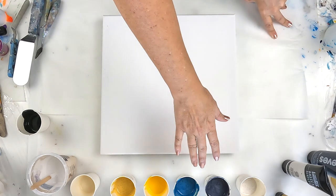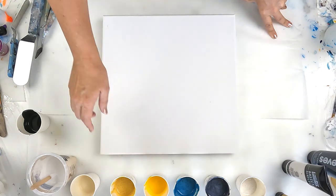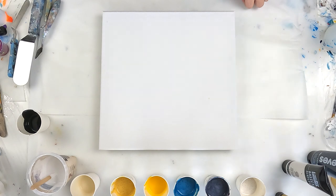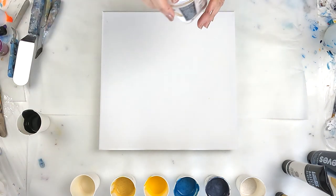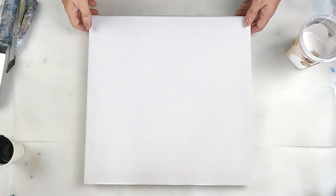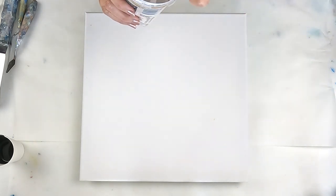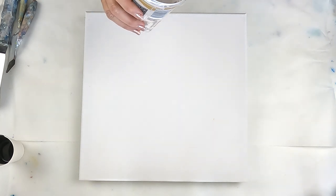Instead of what I usually use, I've actually just made these with Australian Flow Troll, so this is a massive experiment. Let's just give it a go. This is a 14 by 14 inch canvas and I've made everything reasonably runny.